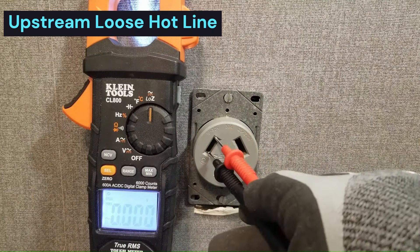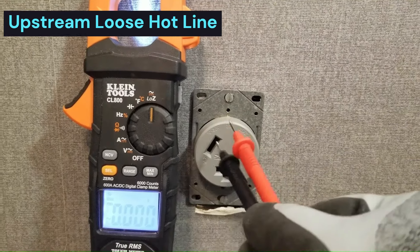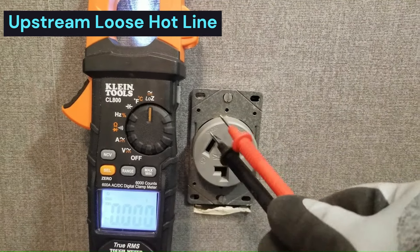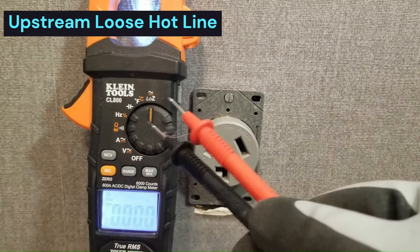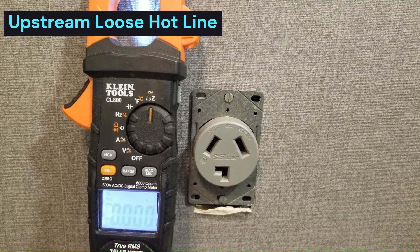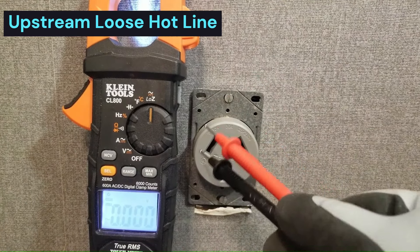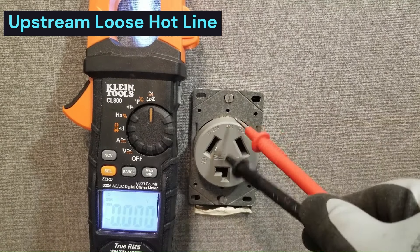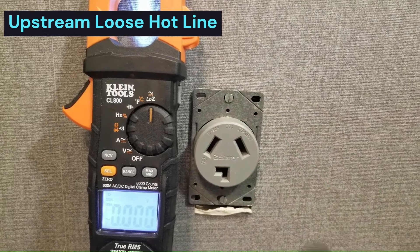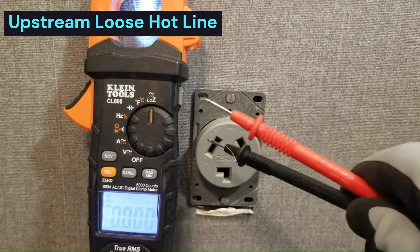There's probably a loose connection upstream of this leg that allows it to read full voltage when using a traditional meter because of the high input resistance of the traditional meter. Using a low-Z meter puts such a low resistance on it that it creates a voltage divider that drags this voltage down and reveals that this leg is bad. So somewhere upstream, we have a loose connection - that's how you test that using a low-Z meter.